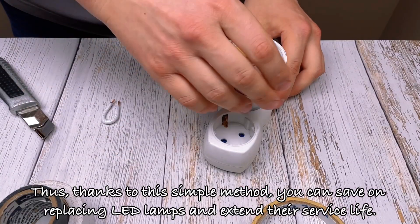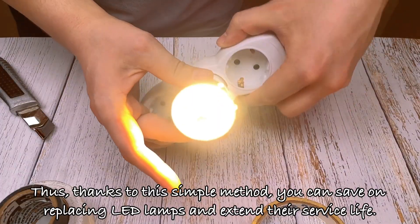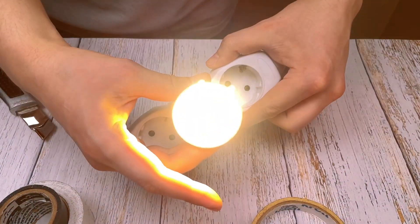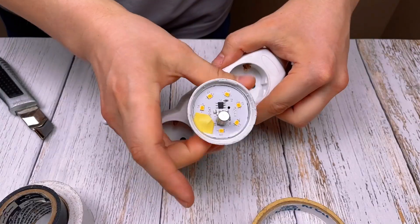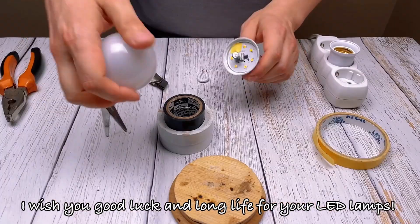Thus, thanks to this simple method, you can save on replacing LED lamps and extend their service life. I wish you good luck and long life for your LED lamps.